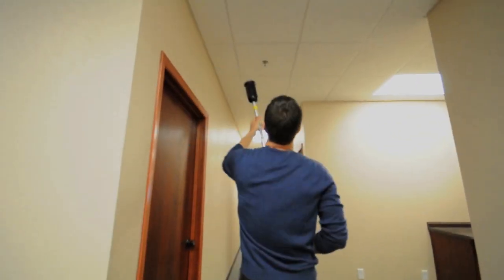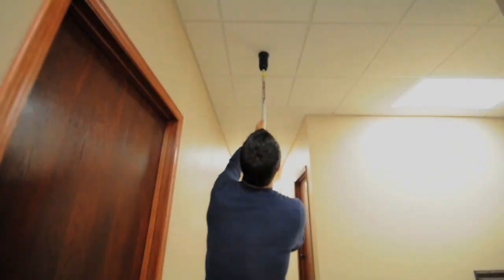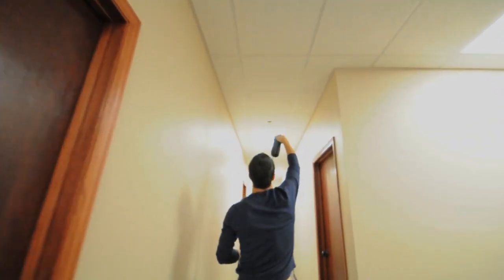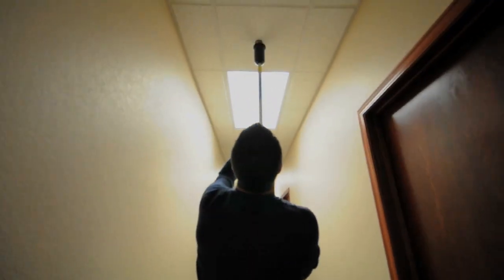Using the TrimPro will allow you to install multiple escutcheons in a matter of seconds without the use of a ladder. This will save you precious time and money on each of your job sites.